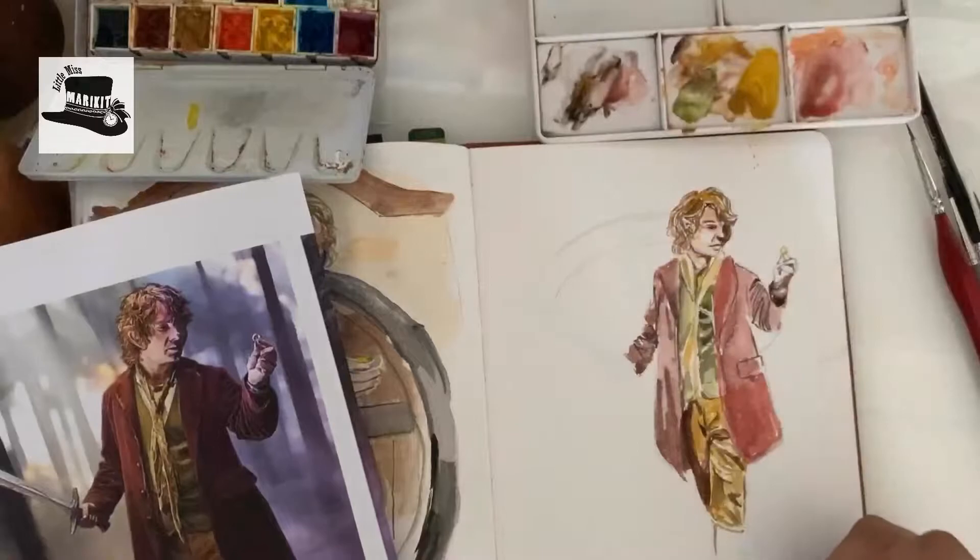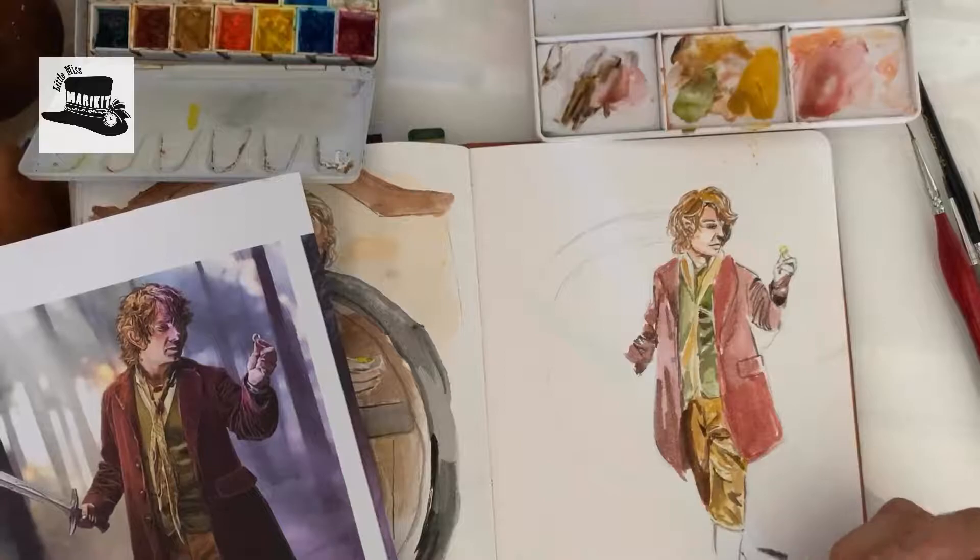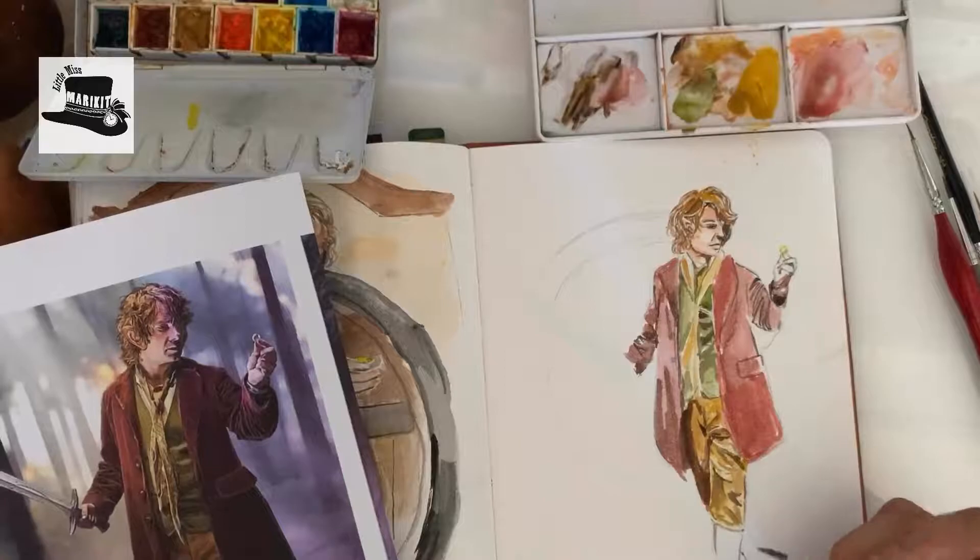Probably my favorite part of this piece was the hobbit feet, which I was painting right now off camera — but you'll see them a little bit later in the video. I love hobbit feet, I think they're so funny and cute. I'll let you enjoy watching the rest of the painting.